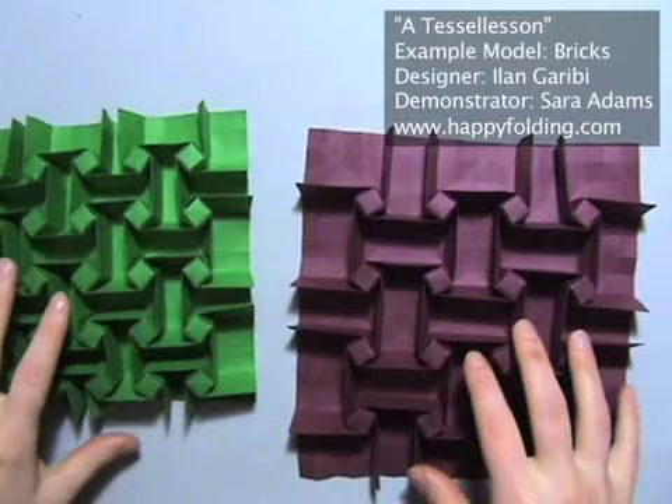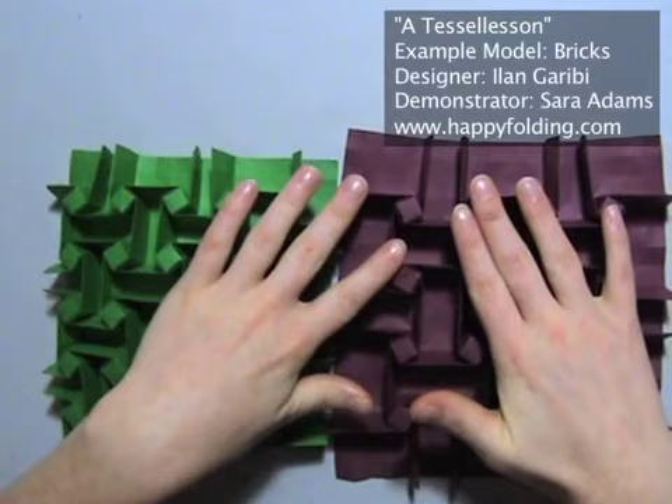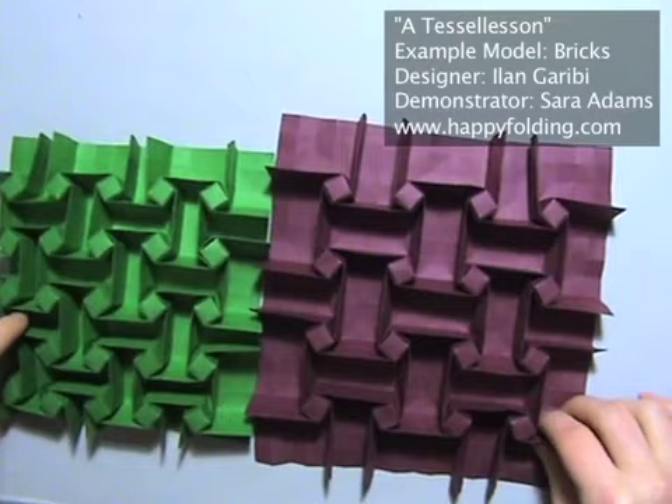So I'll go into how to fold these models, but more essentially how, when you're given one molecule — which is just one of these areas — how to assemble them to get many on one sheet of paper. So let's first look at one of these molecules.